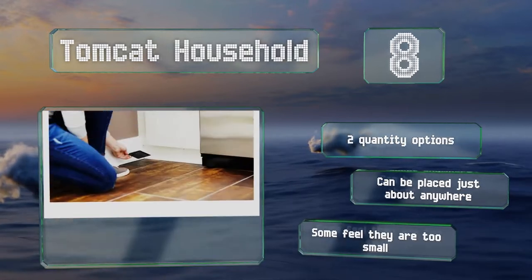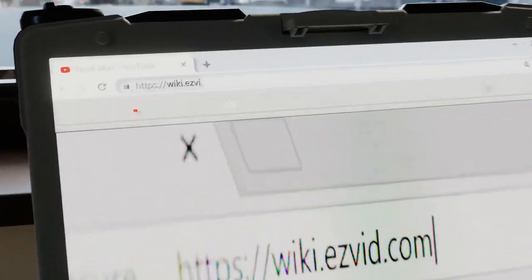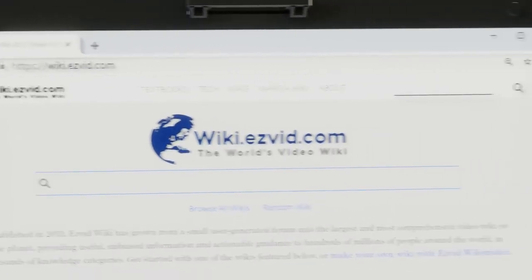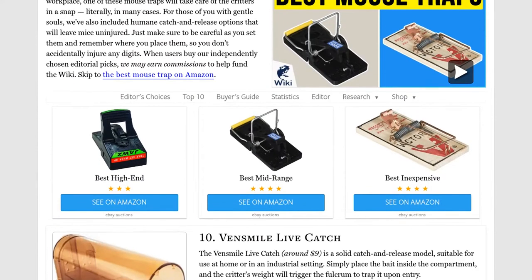Our newest choices can only be seen at wiki.easyvid.com — go there now and search for mouse traps, or simply click beneath this video.